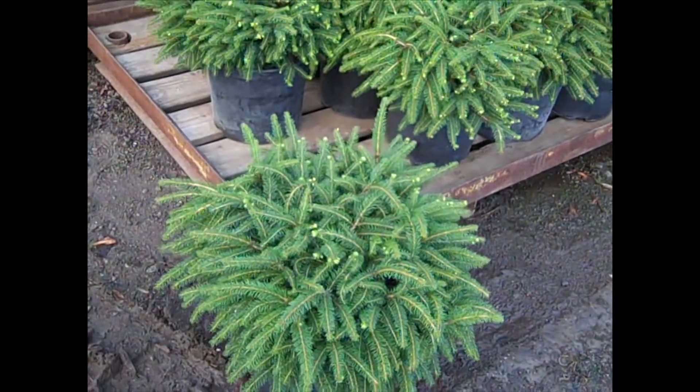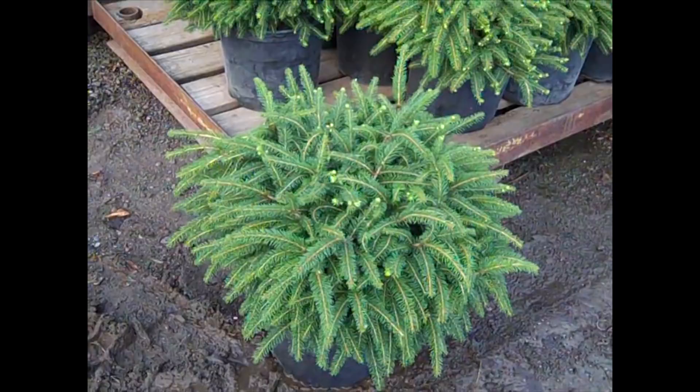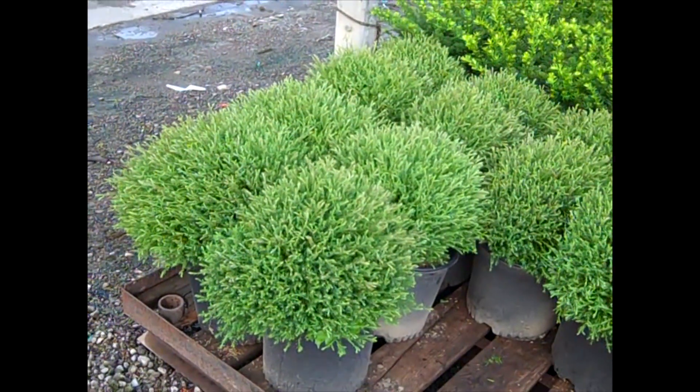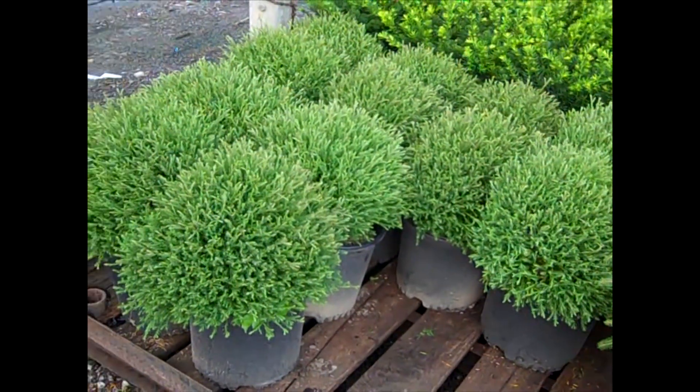I'm going to pull one of these off. Look at the beautiful size of these three gallon Ness Spruce. We've got a new crop of Mr. Bowling Ball here, and you can see these are really nice full plants. Good consistent crop.